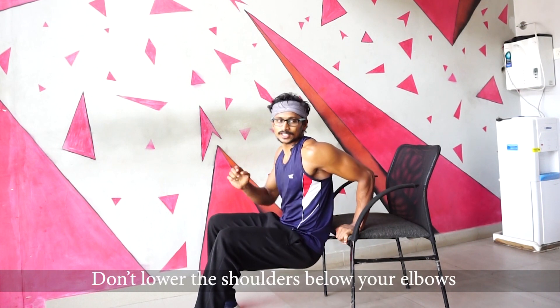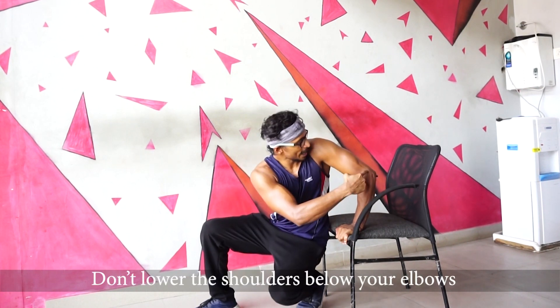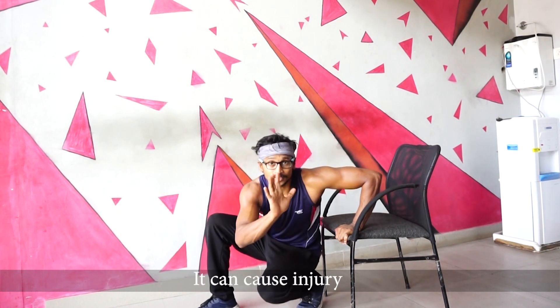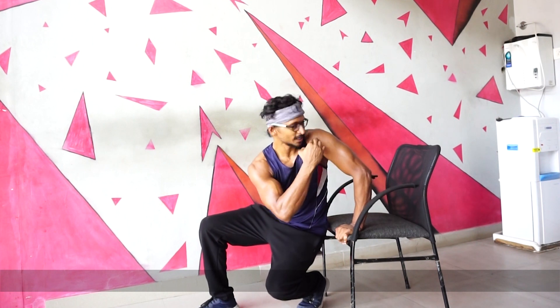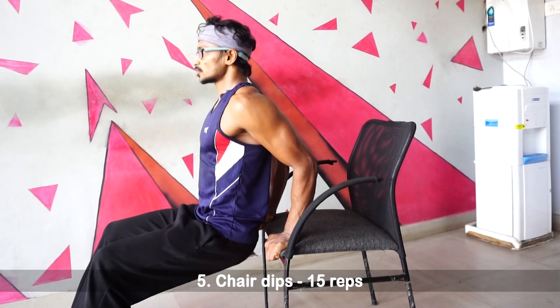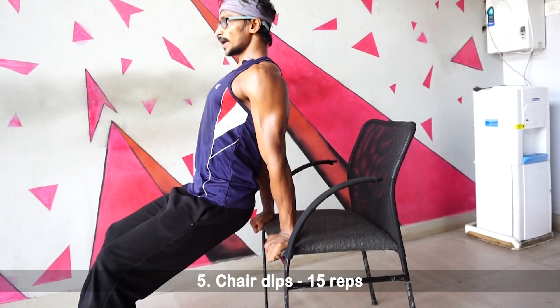Keep your shoulders stable and forward. Be careful — improper form can cause injuries. Your feet should be stable and your knees vertical. Squeeze up, slowly down, up and squeeze. This is Chair Dips.